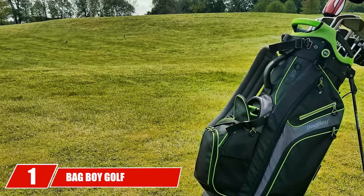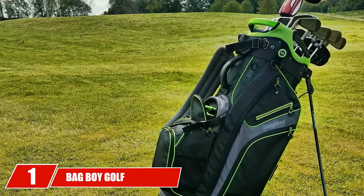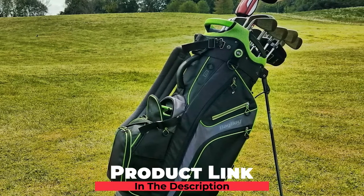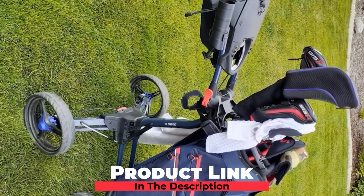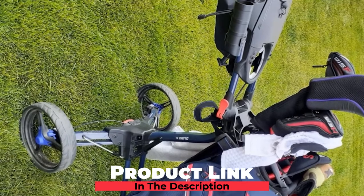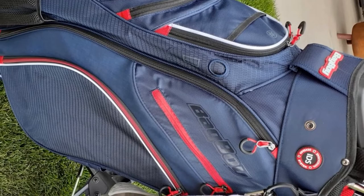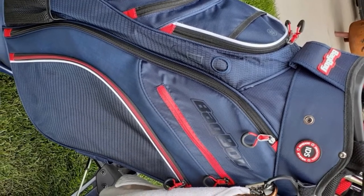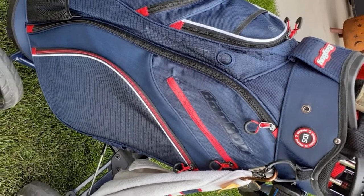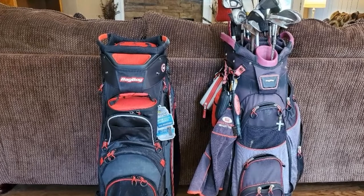At the first position of our list, we have the Bag Boy Golf Chiller Hybrid Stand Bag. With the patented T.O.P.L.O.K. system of this bag, you can securely and conveniently attach it to your golf cart and still have access to most of the pockets on it. Speaking of pockets, you get a total of 12, including Fleece-Lined Valuables Pockets, an oversized Apparel Pocket, all-storage pocket, two mesh pockets, and the famous detachable cooler pouch that can fit up to four 12-ounce cans. And at just 9.5 pounds unloaded, this is a very comfortable hybrid bag.